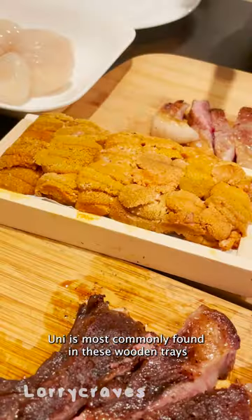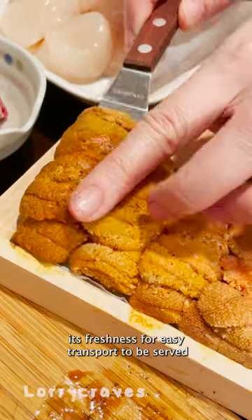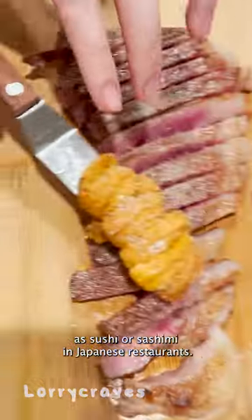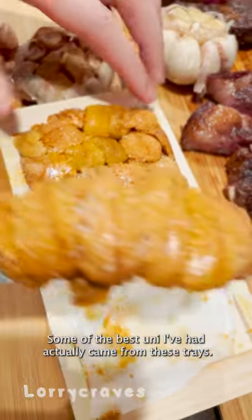Uni is most commonly found in these wooden trays that have been properly processed to retain its freshness for easy transport, to be served as sushi or sashimi in Japanese restaurants. Some of the best uni I've had actually came from these trays.